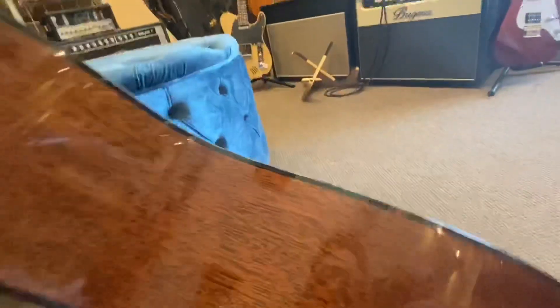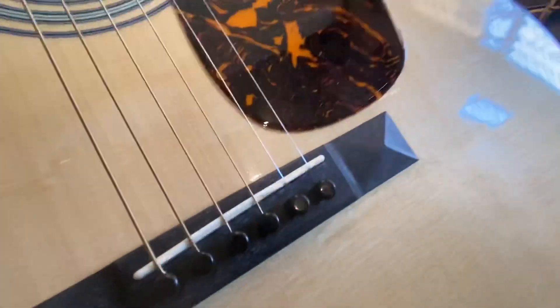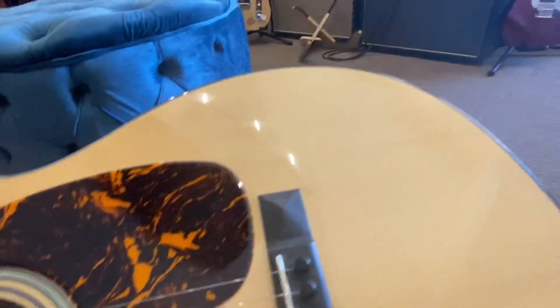It looks like tortoiseshell binding, but it's interesting. So this looks like tortoiseshell right there — I guess it is, it's just a kind of inconsistent piece. It looks like black binding until you get these couple little bright spots. I really like the bridge; it's kind of one of their thinner bridges but it has that cool pyramid at the edges. Great guitar, no finish defects — I would expect that quality from Martin. Very cool guitar, let's see how it sounds.